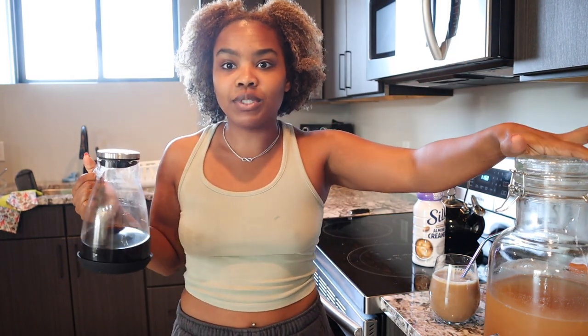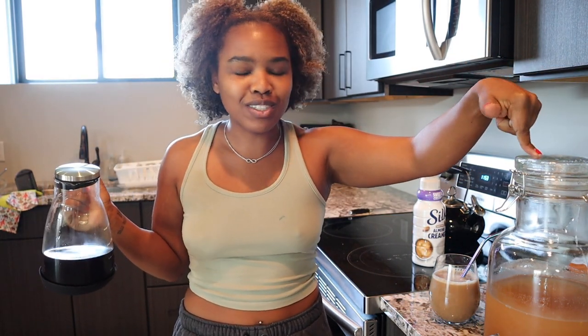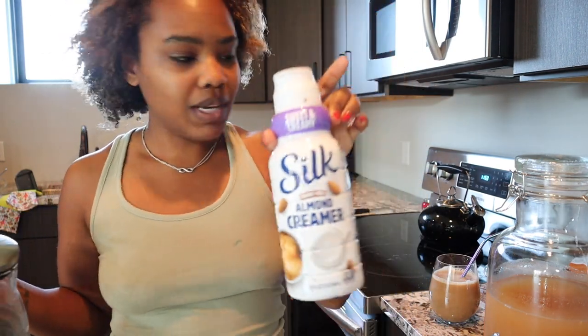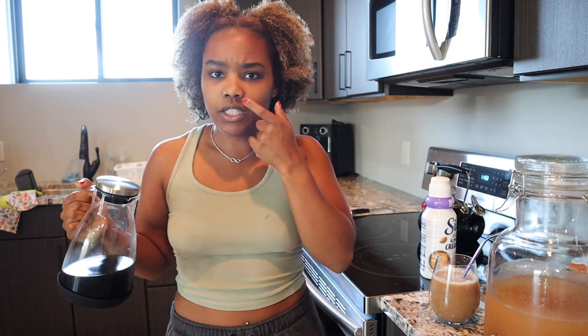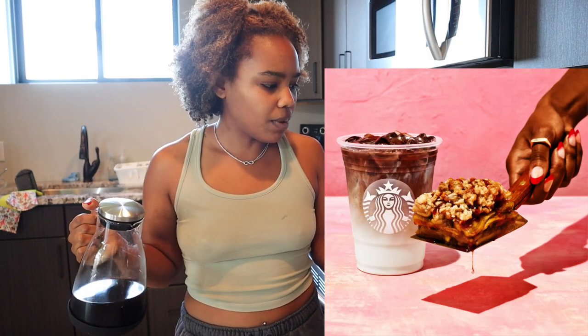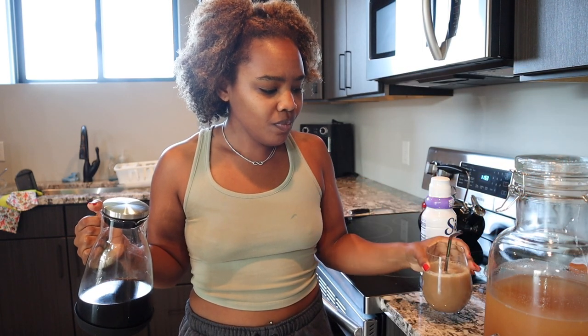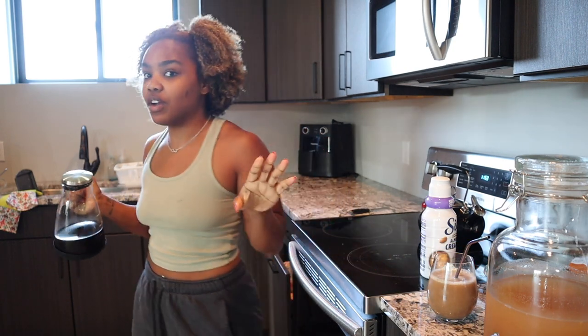If you guys didn't see my apple cider video, I will put that up — this is so good. And then I just used this sweet cream. It's very good. I think there's something similar at Starbucks right now, but Starbucks is like a hit or a miss. I don't know if this would be good, but it's very good.